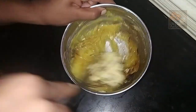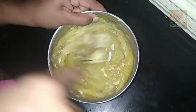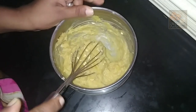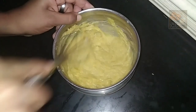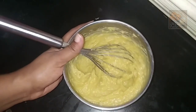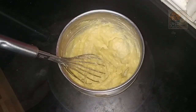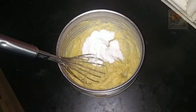Mix it in a bowl. Now let's put it in the refrigerator to chill.